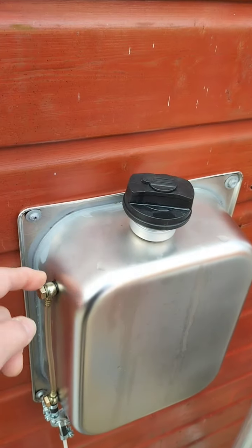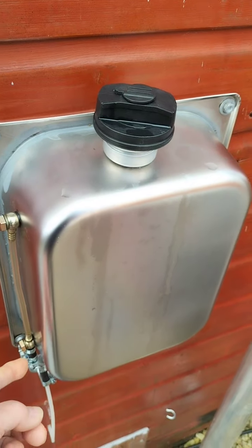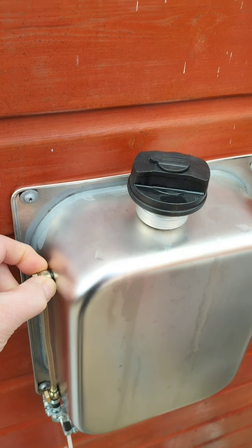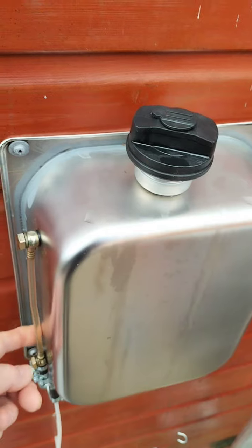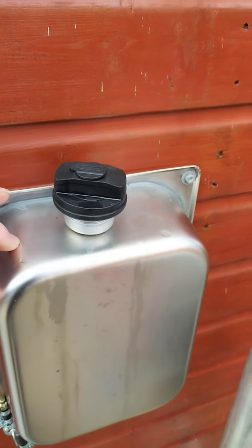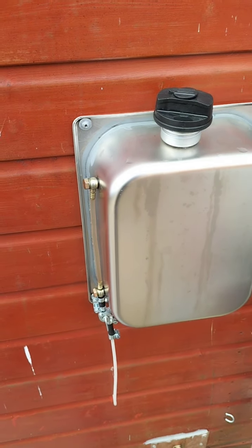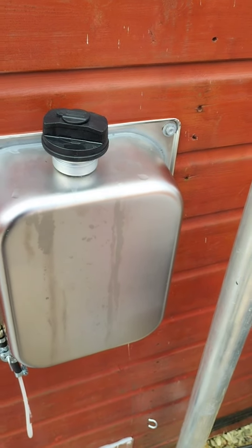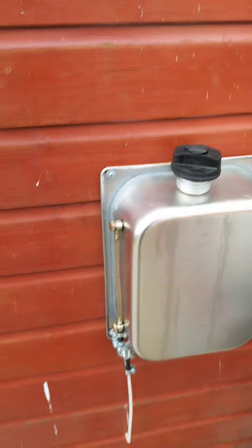Don't forget, what I did was fill it more or less right to the brim. When you're normally running these, the usable level is between there and there - because once the level drops to the outlet point it will start to draw in air. So you're losing a bit at the bottom and a bit at the top. I reckon it's only about 4.5 litres of usable fuel in these things. If you just top it up to that level, it's only about 4.5 litres - so it's a bit of a rip off.